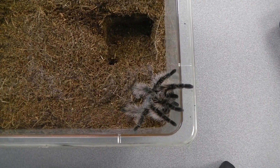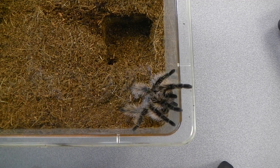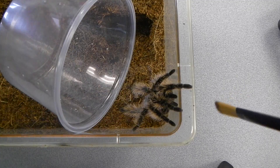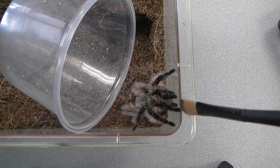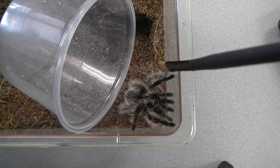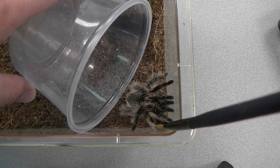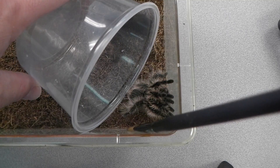Let's see if we can get this guy into a catch cup. He likes to kick hairs. I'm going to re-house him into something smaller — he doesn't need this deep. Plus, I want to move my OBT into something a little deeper.